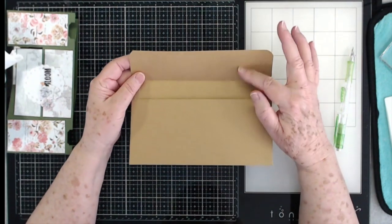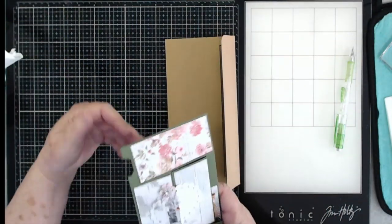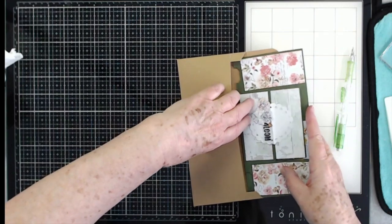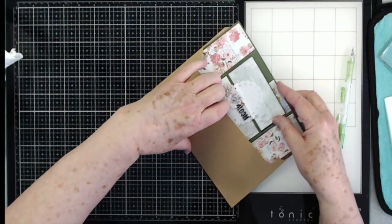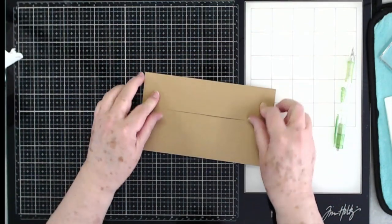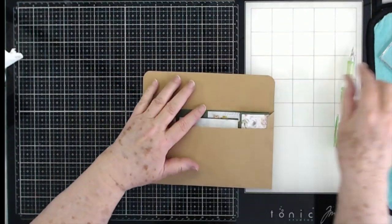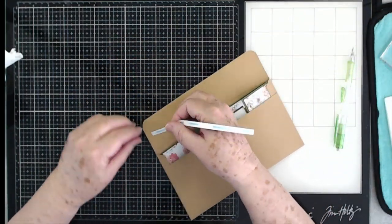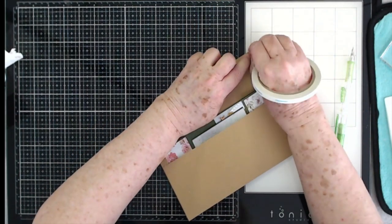Let's go ahead and put our card in there. I gave it a little bit of extra room because I have some dimension on my card. It slides down in there well and it closes up well.